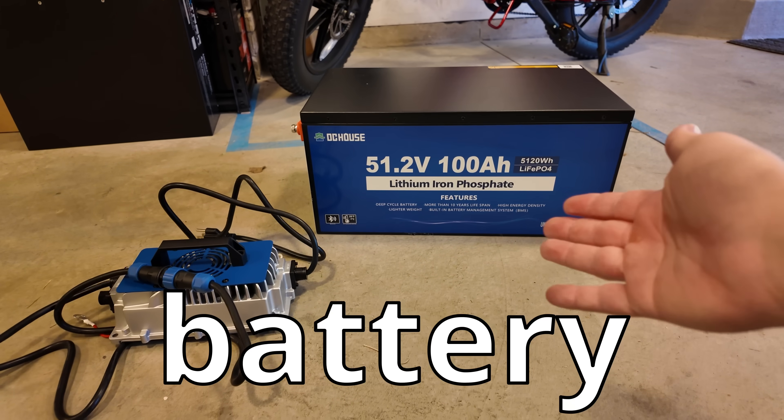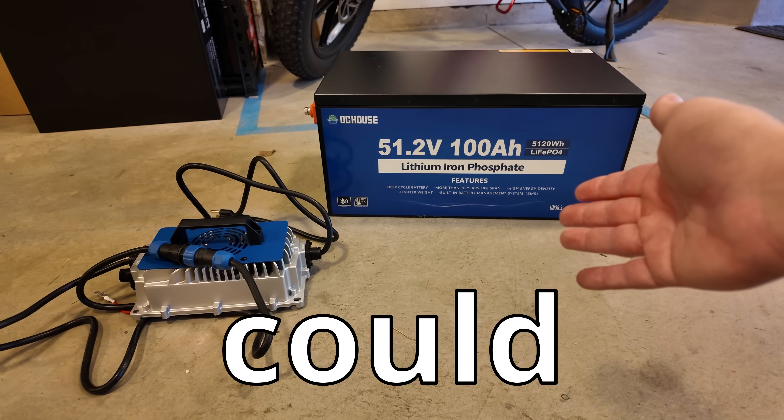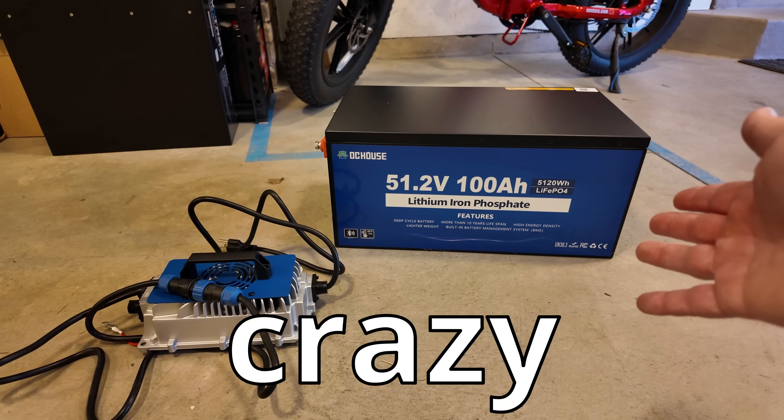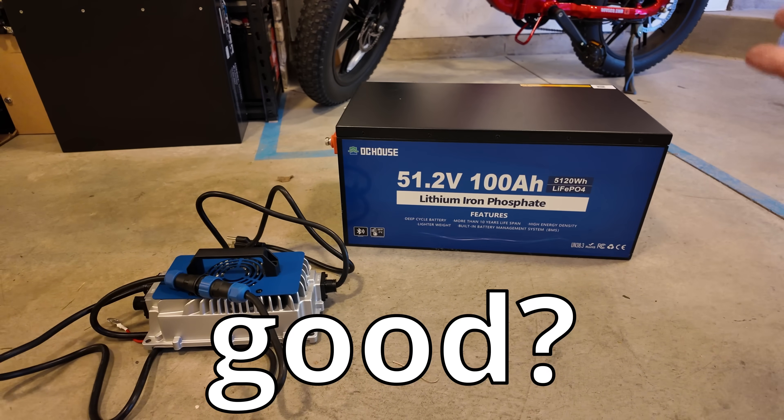One of the cheapest 48-volt battery kits online that I could find. It's got some impressive specs and features and a crazy good price tag, but is it any good? We aim to find out.